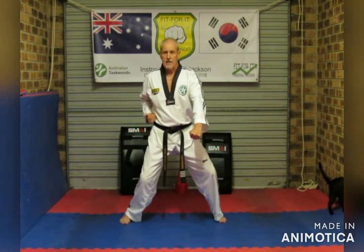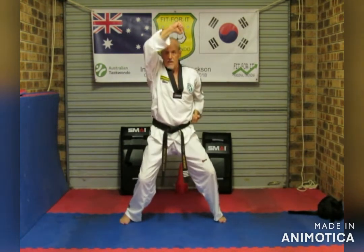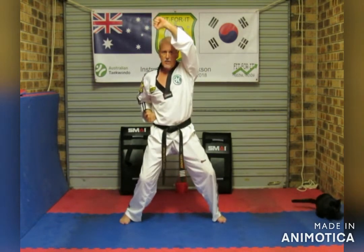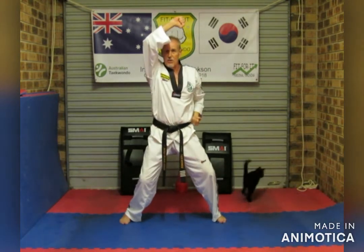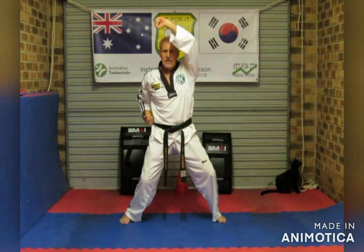Rising block. Let's go — one, two, three, four, five, six, seven, eight, nine, ten. Make sure the hand comes across past your face at an angle. Hands work together: across, one comes up, one comes down, hand comes back to the hip.